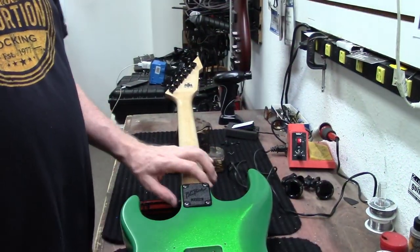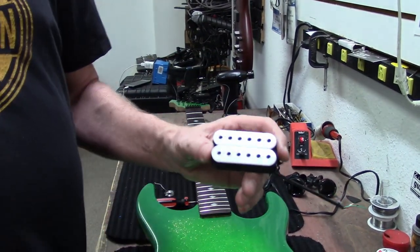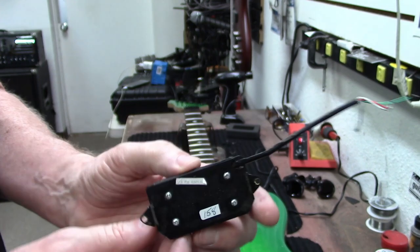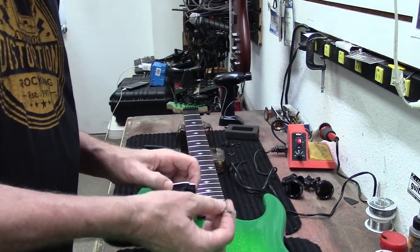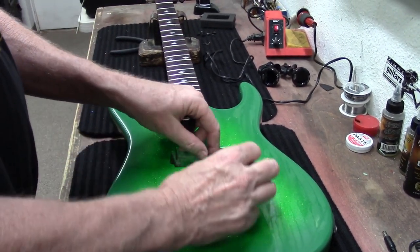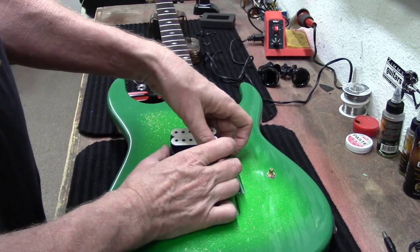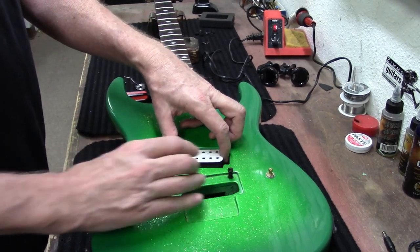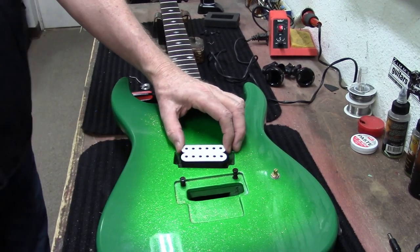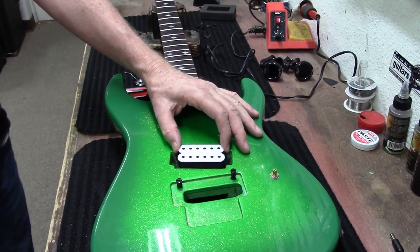This is the pickup I've decided to put in this guitar — it looks to be a DiMarzio. I'm going to shove these wires through and I think I'm going to try to direct mount this. I need to get some foam or something. It kind of needs a pickup ring because there's a lot of gap here — what do you think, how's that look?